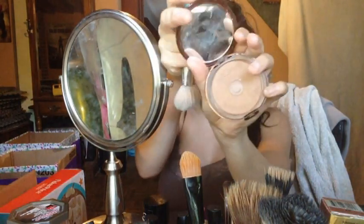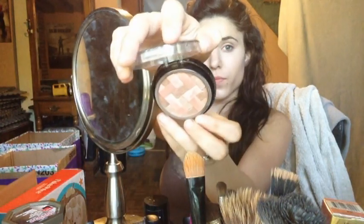Then taking my angled brush and my Bronze Booster by Physicians Formula, I'm going to contour underneath my cheeks, on my forehead, on my jawline, and then taking a smaller brush, I'm going to contour my nose. Next, taking my highlighter from Revlon, I'm going to apply that on the apples of my cheeks, down the bridge of my nose, on my forehead — pretty much everywhere I applied that concealer — just to give it a little bit more highlight. Then taking my master highlight and that big fluffy brush again, I'm just adding a little bit of blush on my cheeks.